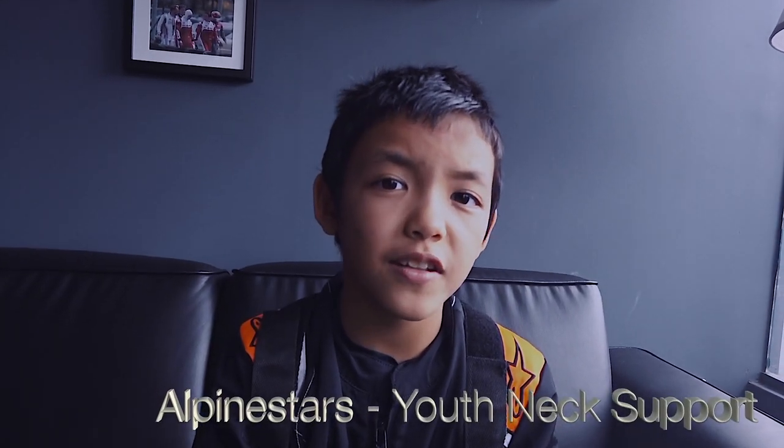Hey guys, it's Kayla. I'm back here with another video. This time it's a product review of the YouthNet support by Alpinestars. My dad had recently got it online on Demon Tweaks.